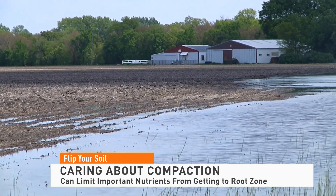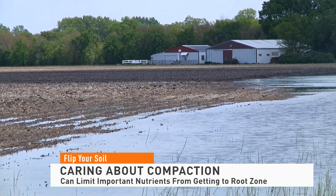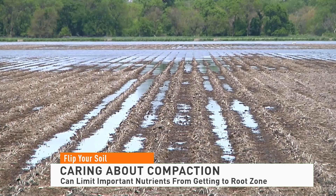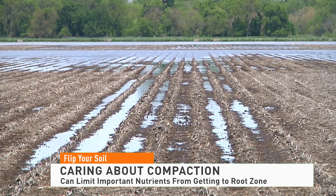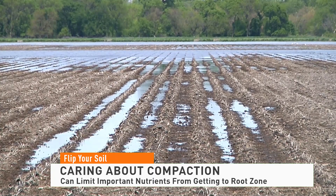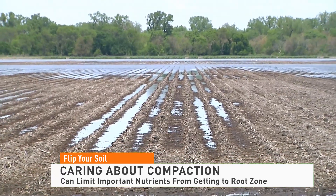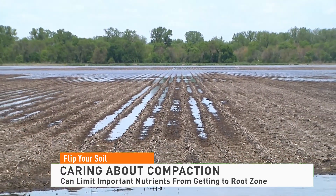Once the compaction layer is removed, Ferry recommends putting the field back into a reduced-till or no-till situation and adding cover crops to speed the process up. He says he's worked with farmers who had a real disaster by putting cover crops on a hard pan to fix compaction — it takes too long to see improvements and costs too much in yield loss.